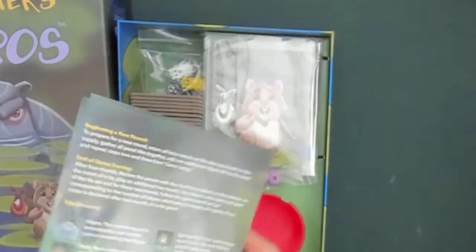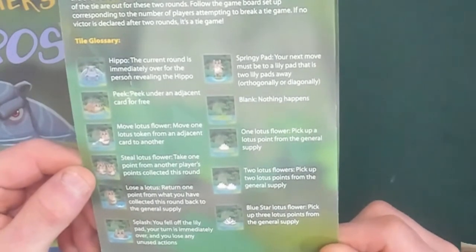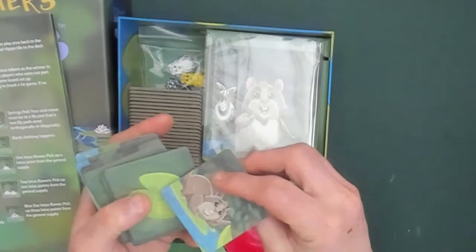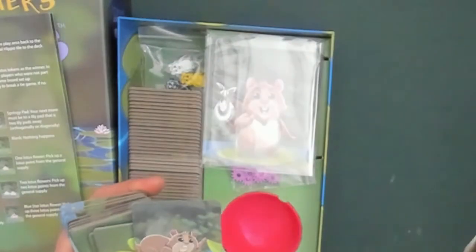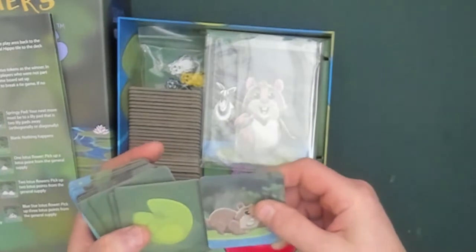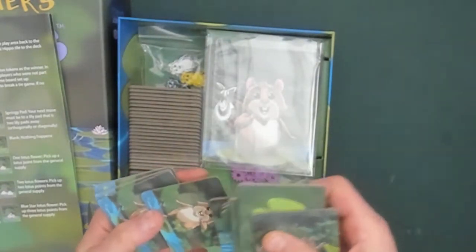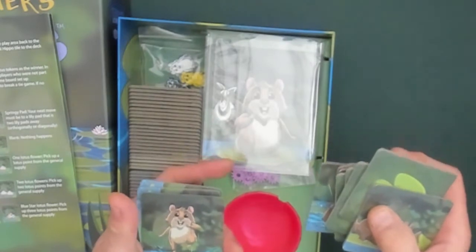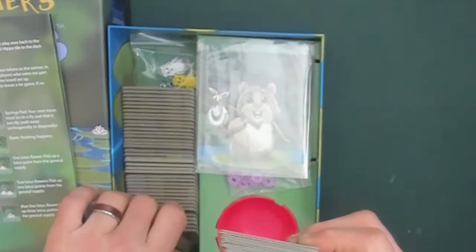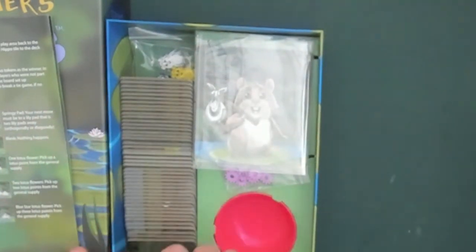Each tile is slightly different — there are a number of tiles, each with icons on them. The tiles are laid face-down. On the flip side there are different things: like a resting hamster that says 'peek under an adjacent card for free.' There are hamsters in water, hamsters running across — which means you return one point collected this round back to the general supply, like losing a point. And if you come across the lotuses, you gain points — in this case, two points.